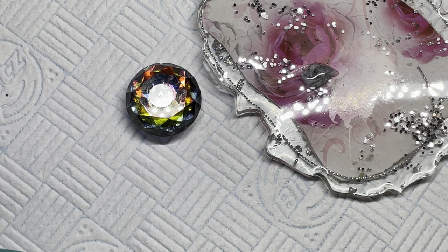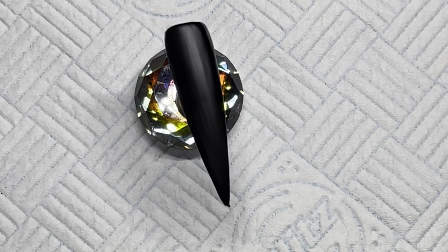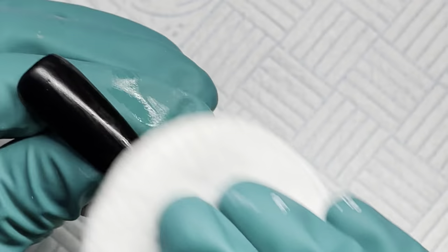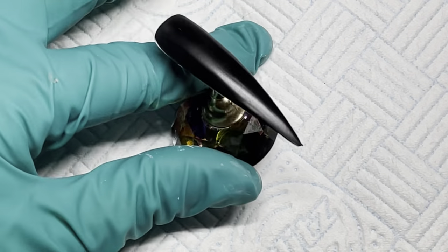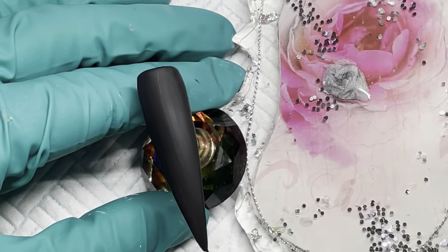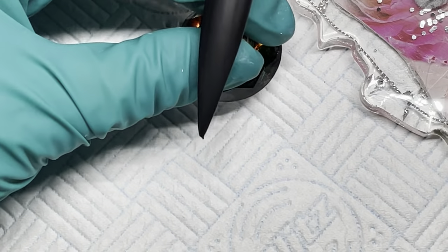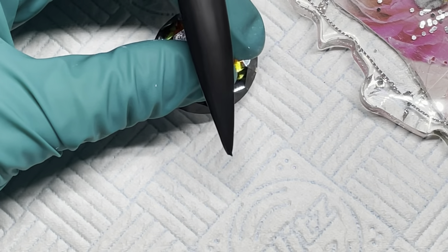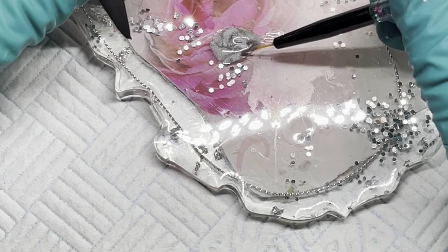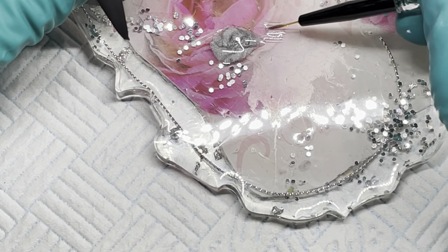Once that nail has cured I will crack on with doing this nail design. That's just come out of the lamp so I'm just going to wipe that with some gel res to get any tacky bits and make sure it's nice and clean. That should go matte in a second or two when that dries — which it has. So I'm just going to take a fine detailing brush and start doing the outline for the glass first.